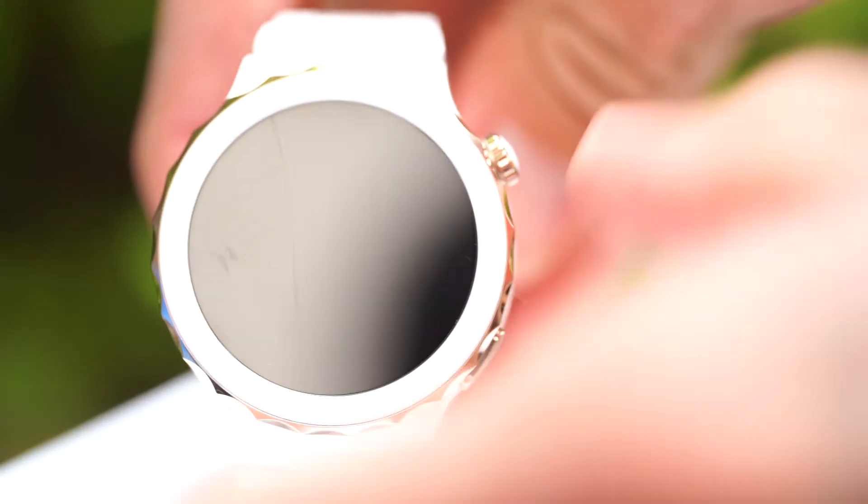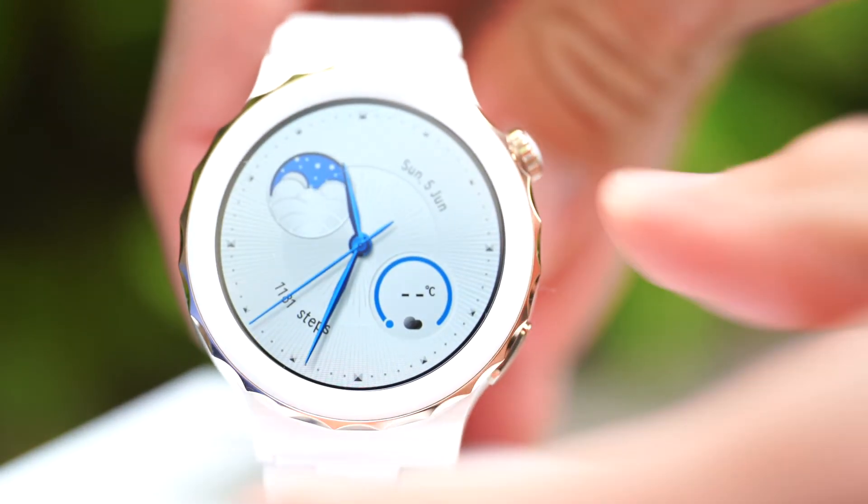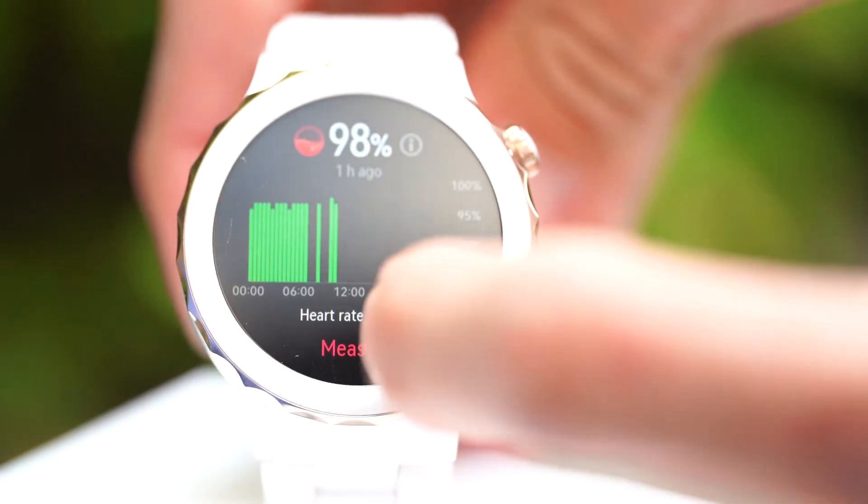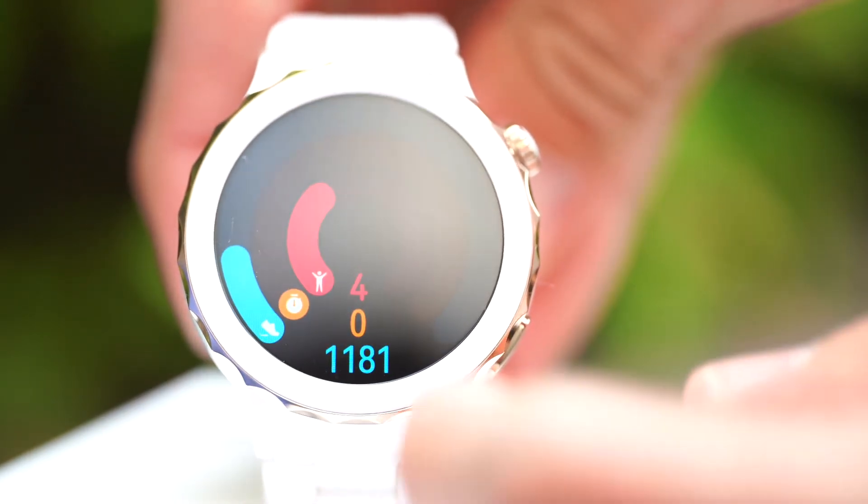The second thing I liked is the screen — or the display, more specifically the digital display — which is super bright and very easy to read. This is a super pretty watch face. Very clear display: 466 x 466 pixels AMOLED. I never struggled to read whatever is going on with the watch. That said, in sport mode when you track runs and stuff, the actual data field numbers are ever so slightly small for my taste.